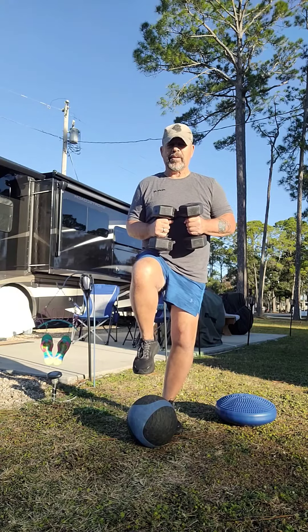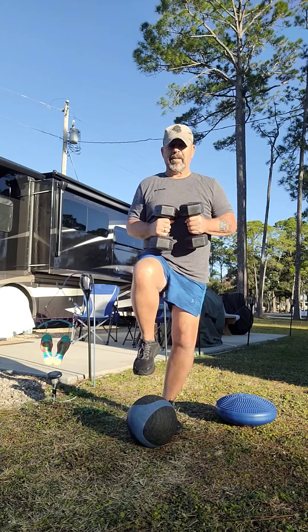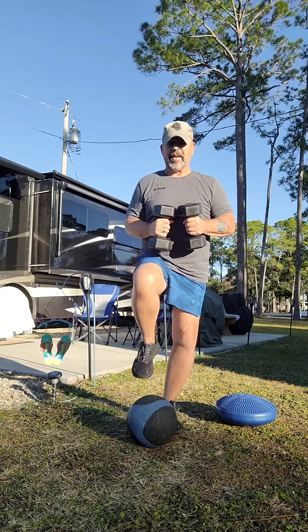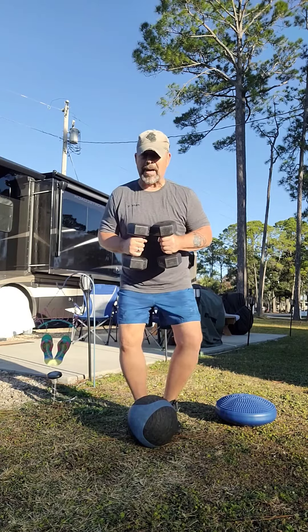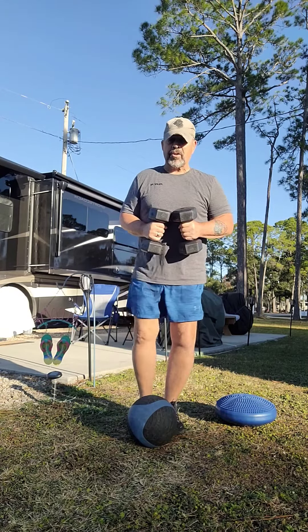Notice I was a little wobbly there — that means I've got to keep practicing my balance. As you progress and get really good at this, then you can move on to the next level.